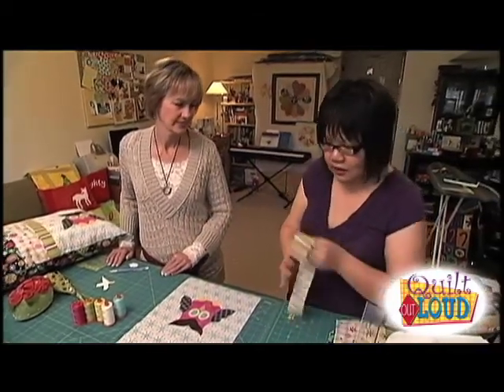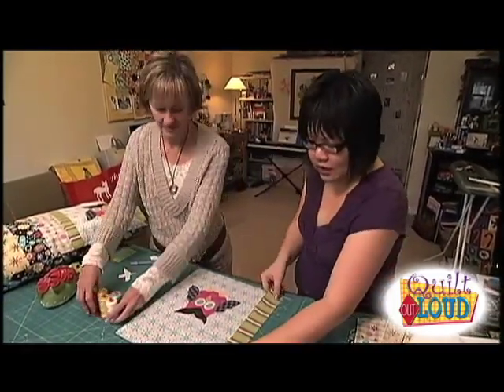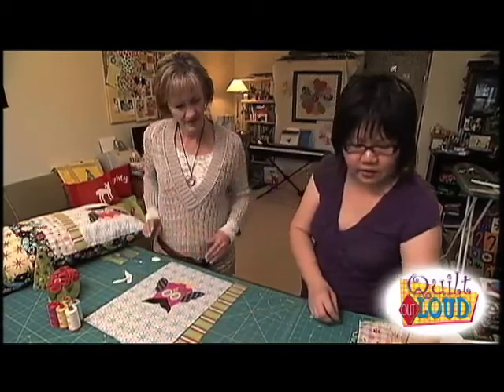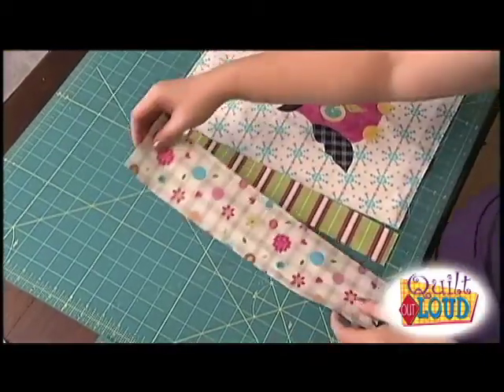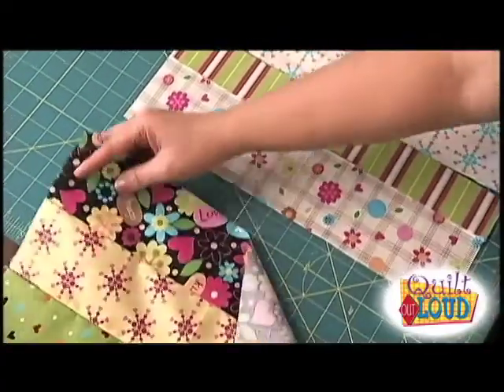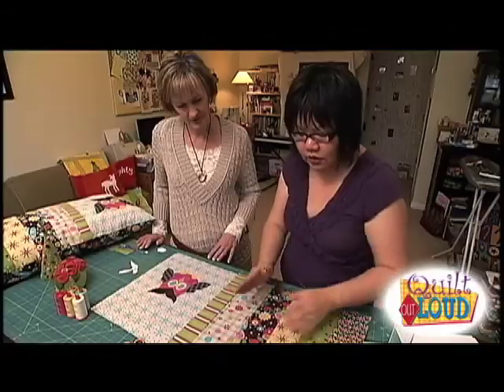The next step is to sew all the strips. You're going to sew as many strips as you want and just keep going. Let me move this over here. I like to put a little bit of a smaller strip here just to give it a little bit of balance, and then continue with three-inch strips right across. Sew all those together.